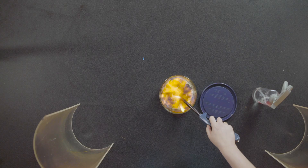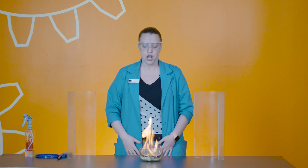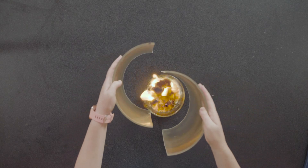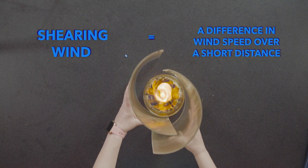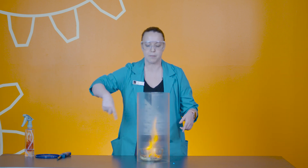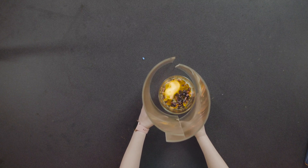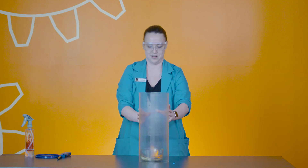Now to do a fire tornado we need fire. As you can see, my fire tornado is not doing much right now, so we're going to use these two glass frames to create what we call shearing wind. This shearing wind is starting to create a really fast rotation — the tornado is starting from the very bottom and working its way up. If I get it a little bit closer it gets smaller, and if I go further away it also gets smaller and eventually dies out.